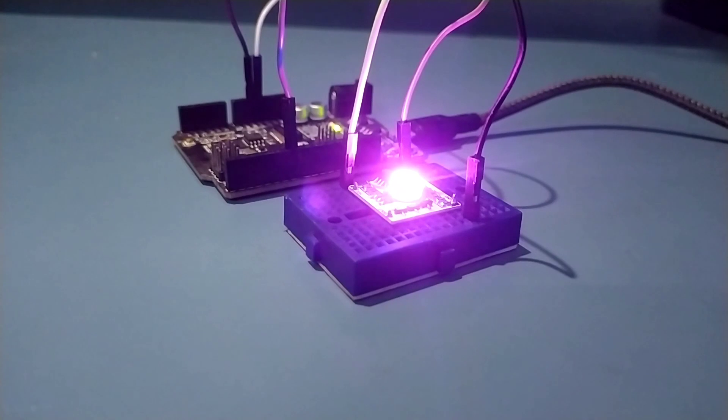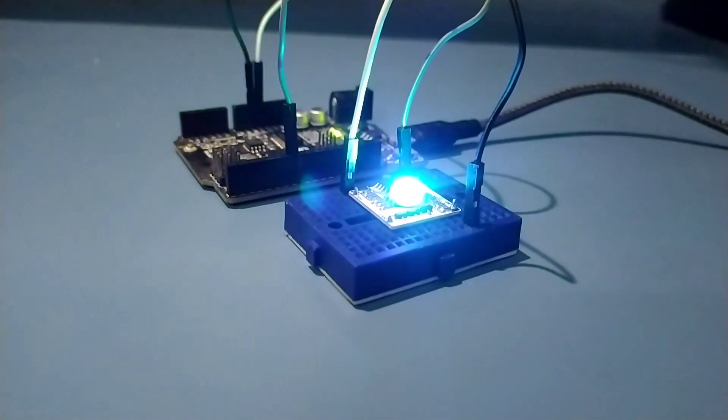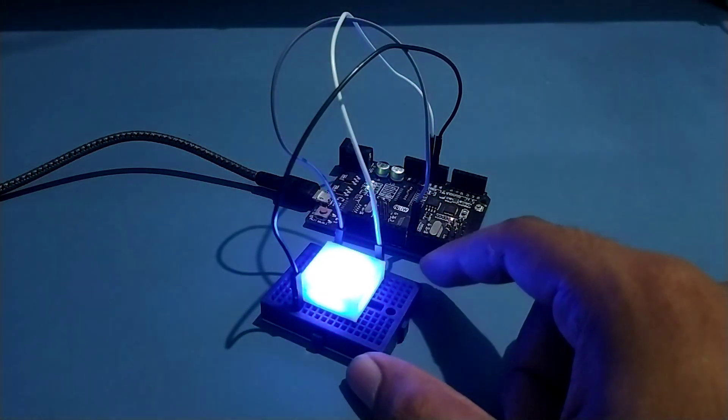The FastLED library works really well with these, and you can run it with any microcontroller like Arduino, NodeMCU, or ESP32 — just like you do with the normal NeoPixel LED.